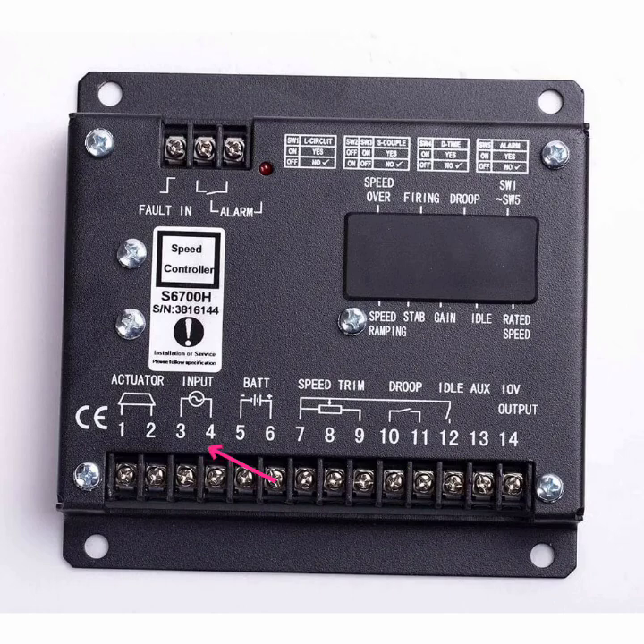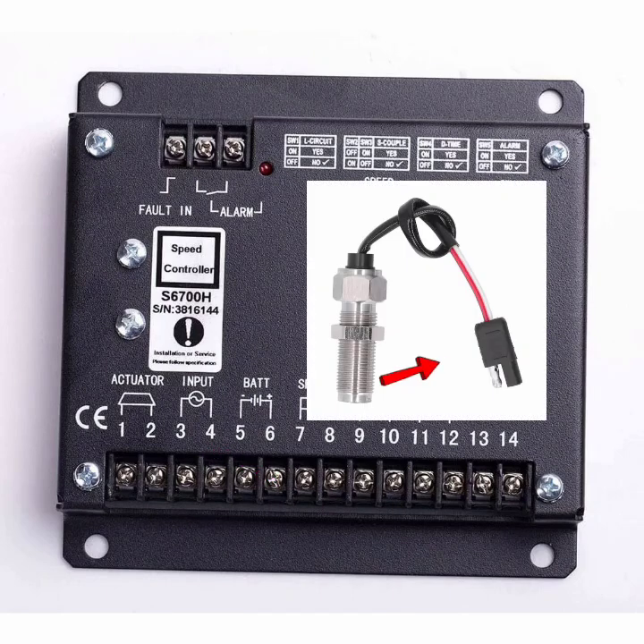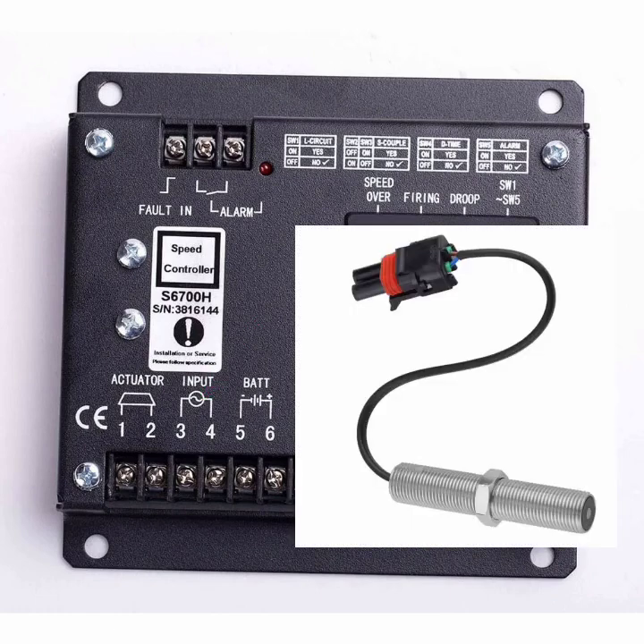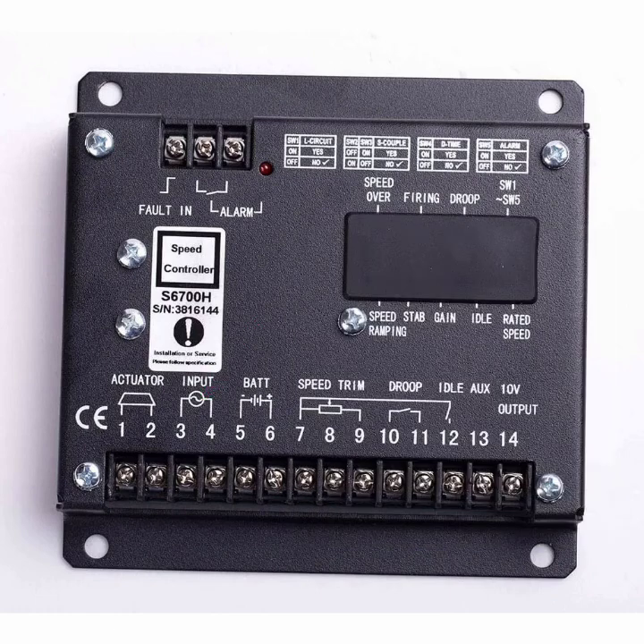Pin 3 and pin 4 — this is the MPU input. Two wires come from the MPU and are connected here with no polarity issue. The MPU is a small type of generator which produces AC voltage, ranging from 6V AC to 36V AC.